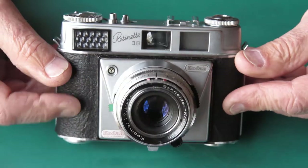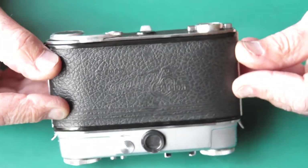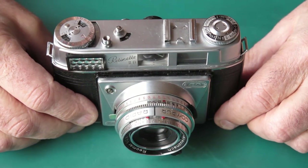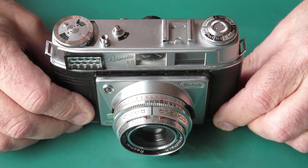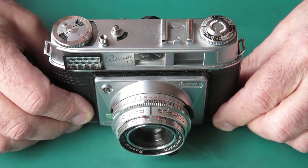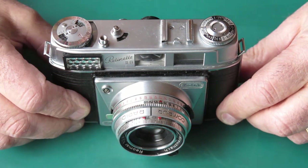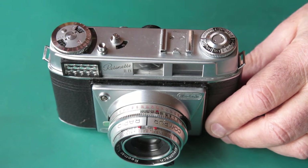The camera is nicely finished — the usual stuff, nice chrome trims and leatherette. The standard of finish on the Retinets was very high for what was effectively an entry-level camera from Kodak. But this one here is in for servicing, so I've got to work my way through it.